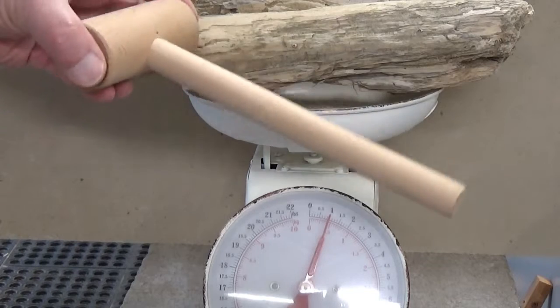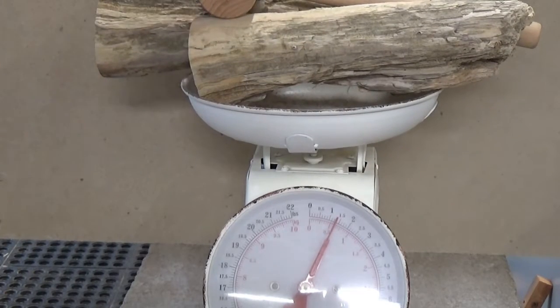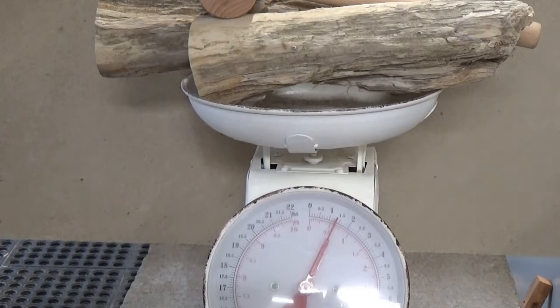I actually have a wooden mallet I'm going to dry at the same time. All together I have 1.4 pounds on the scales. I'm going to put them back in the oven for an hour, hour and a half, and then I will weigh them again to see the weight. If it's the same then I know I'm good to go.